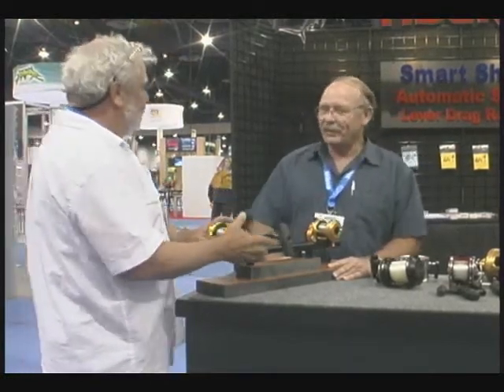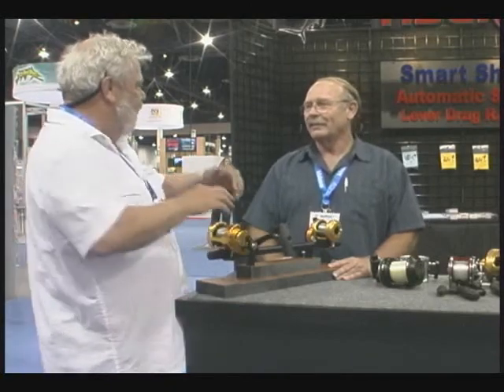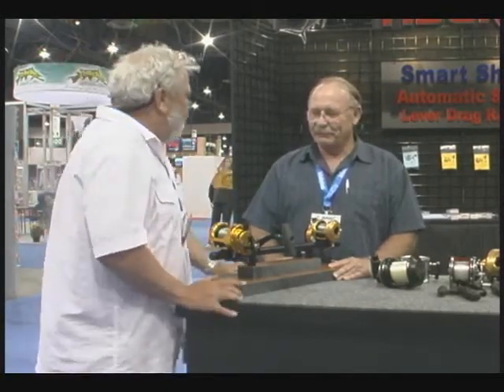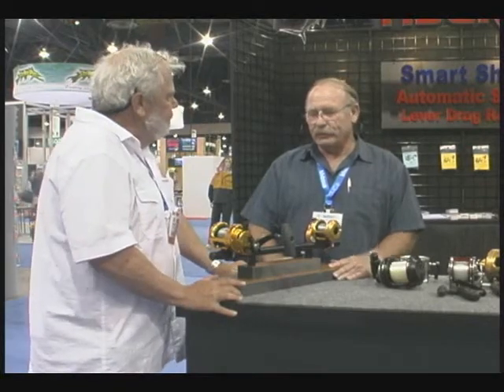Thanks for stopping by. What am I looking at here? How does this know? You've got a strike, and then you've got a fish fighting — you were telling me a little bit about it off camera. Well, if we divulged all the secrets, we'd have to kill you. But what we have here is the industry's only fully automatic lever-drag reel.